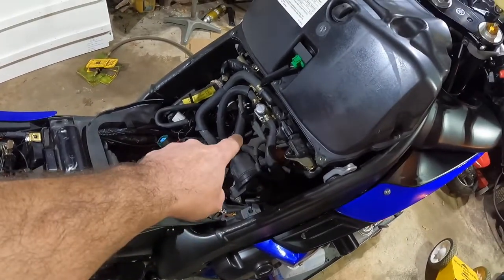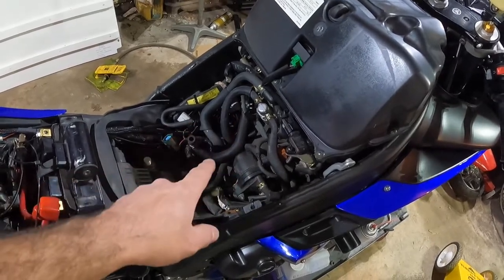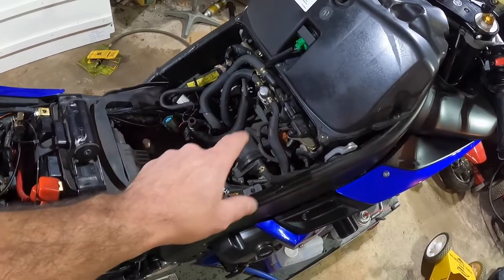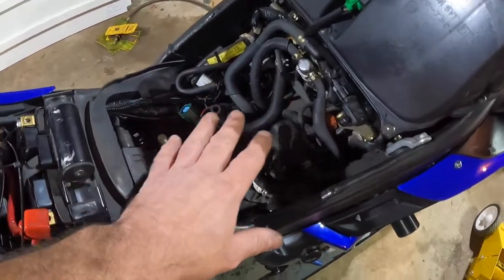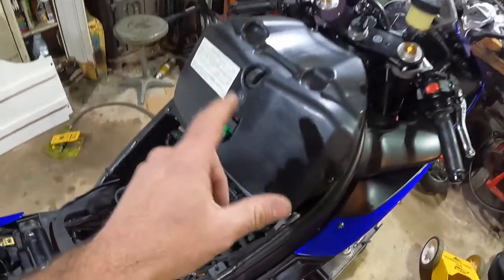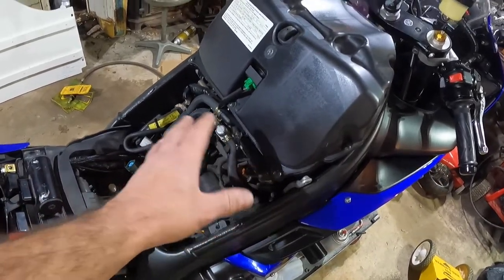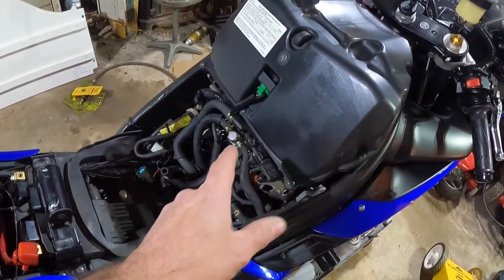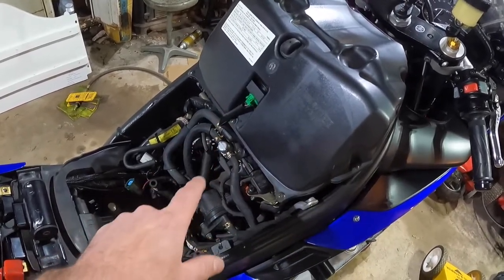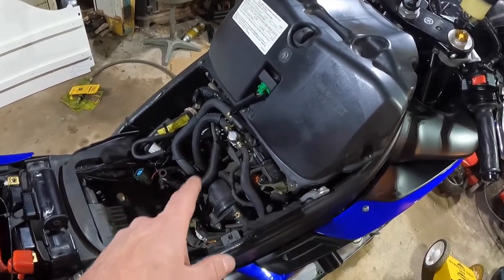Even with the gas tank off, you still can't see the starter — it's right down in there, you'll have to trust me on that. Next we're going to remove all of this — the throttle body and everything attached to it. We're going to take the airbox off and then access the throttle bodies. I believe that gives us enough room — we don't have to take them completely off the bike, just move them out of the way to access the bolts that secure the starter.